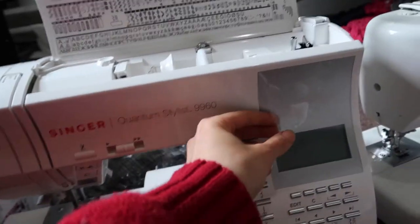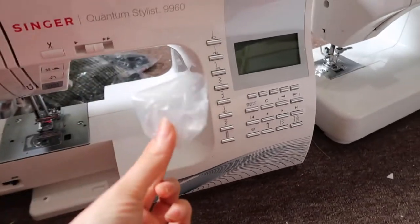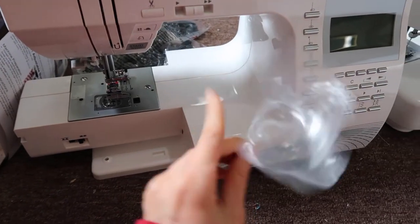I'm one of those people who has to take off all the packaging right away. I'm all about sustainable living, so I'm going to show you guys how I'm discarding the plastic from this unboxing.